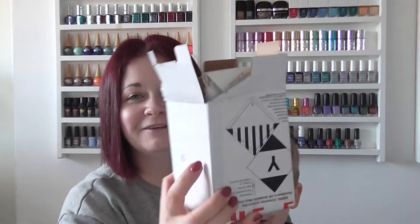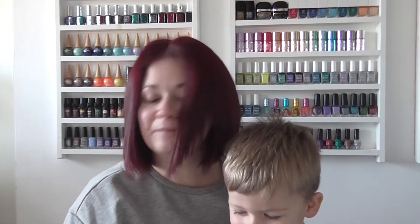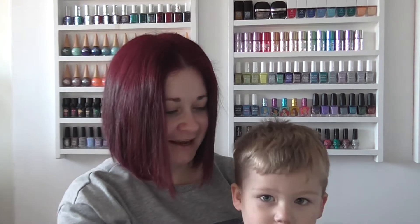Hi guys, so I'm here today with more nail mail, and today I have a parcel from the lovely Louise. I'm really blessed to have made such lovely friends through the nail community. I've opened the box already because I couldn't figure out how to get in it, and in it was this really cute little card — look at the arms, how cool is that! Thank you Lou for that. Tristan's here helping me.